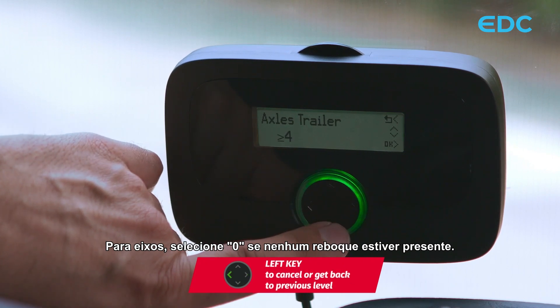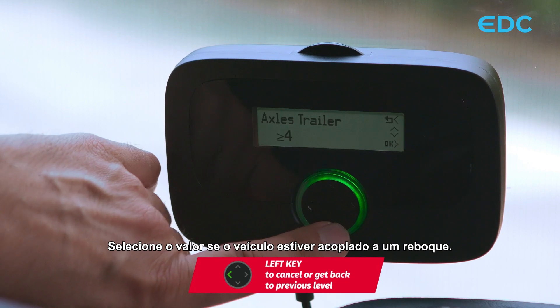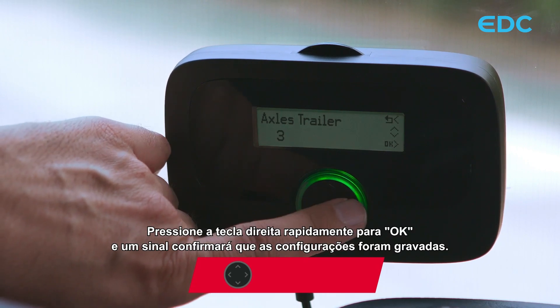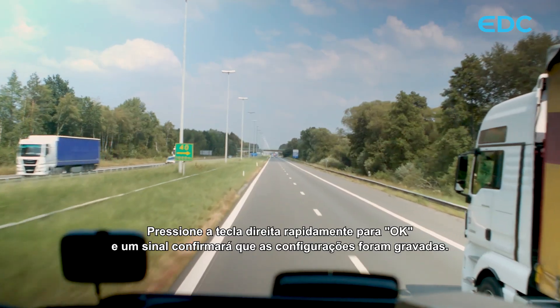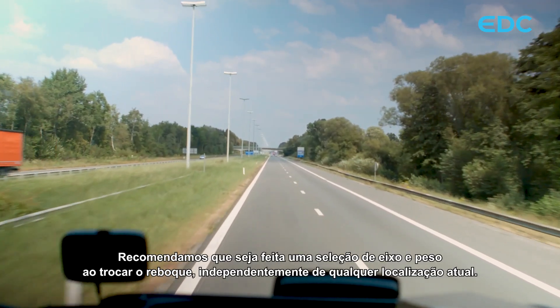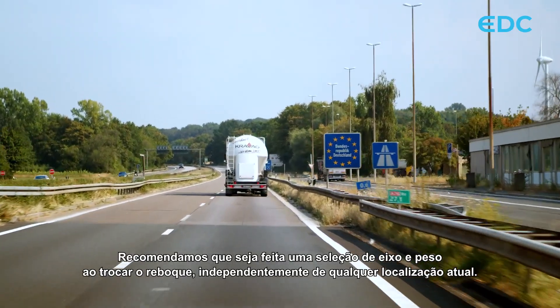For axles, select zero if no trailer is present. Select the correct value if the vehicle is coupled to a trailer. Press the right key quickly for OK and a signal will confirm the save. We recommend that axle and weight selection be done when changing the trailer, independently of any current location.